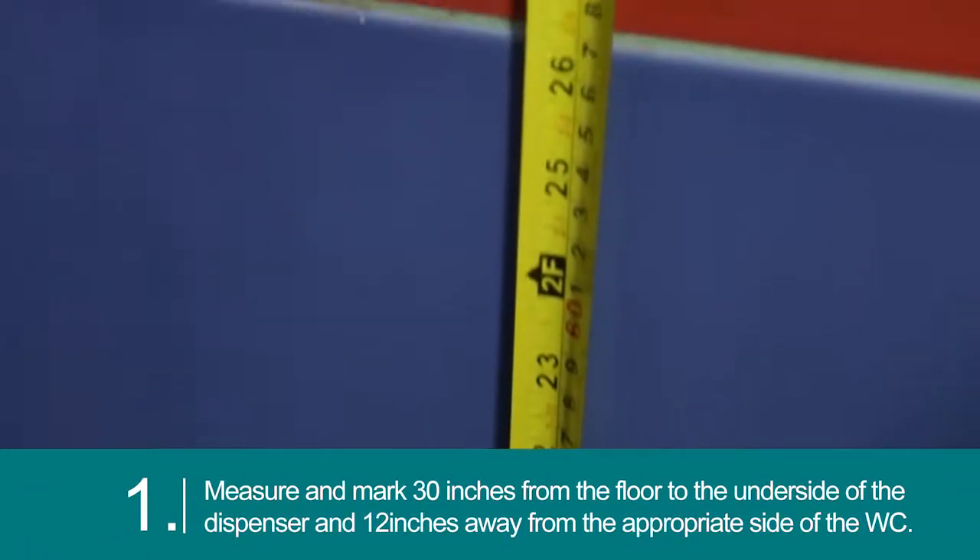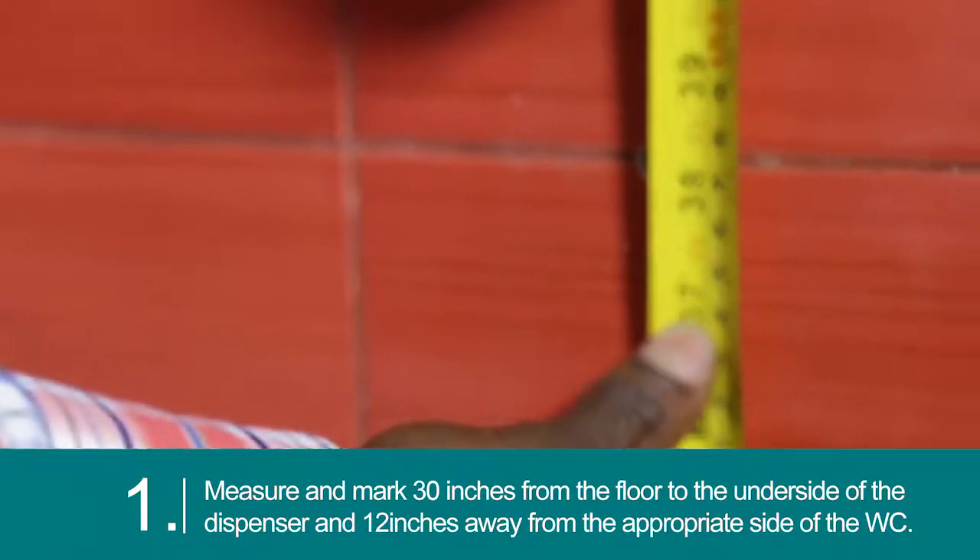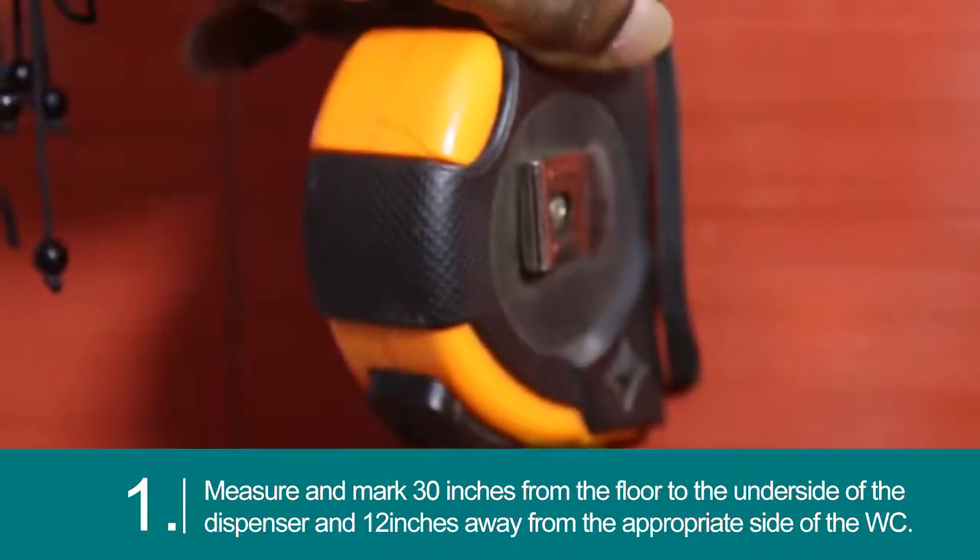Measure and mark 30 inches from the floor to the underside of the dispenser, and 12 inches away from the appropriate side of the WC.